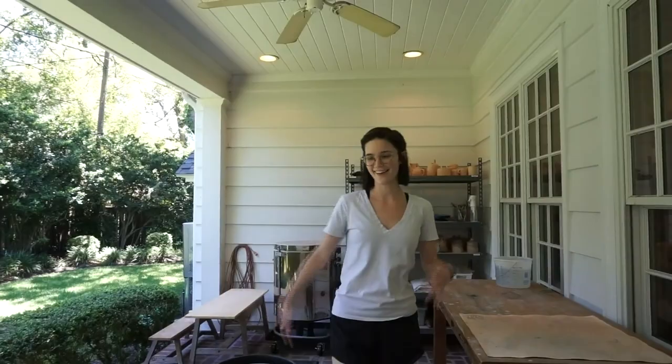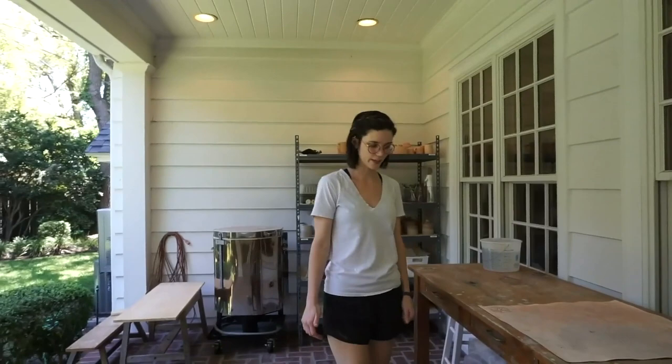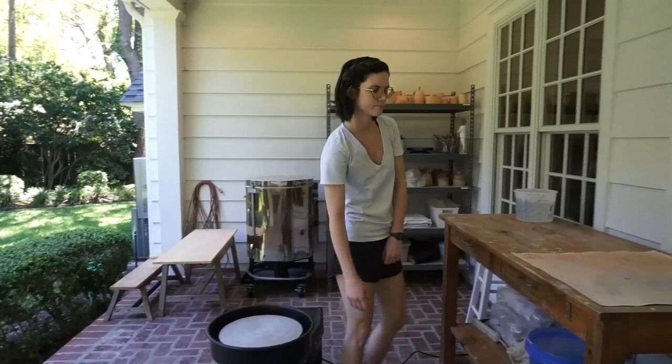So we're standing in it — this is my studio. I'm on the back porch of my parents' house. You can see I've got my wheel. I've got this table that I use for wedging, preparing my clay. I've got my reclaimed clay — the clay that I didn't fully use. If I throw, I've got a lot of reclaimed that comes out of my splash pan.